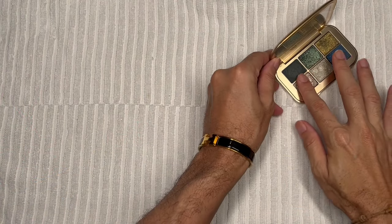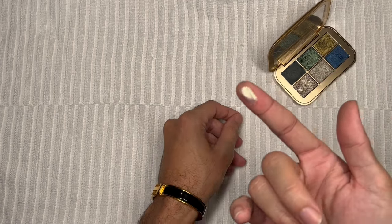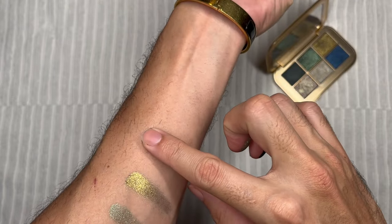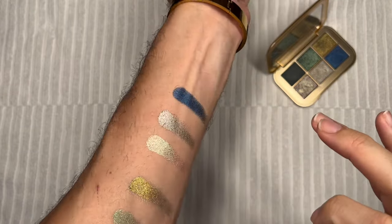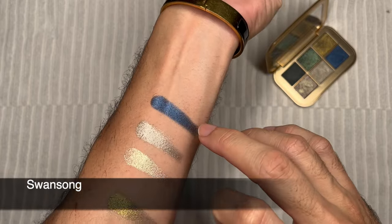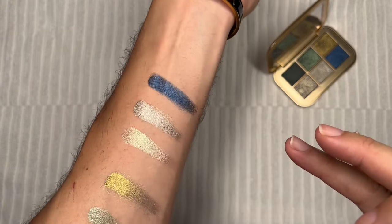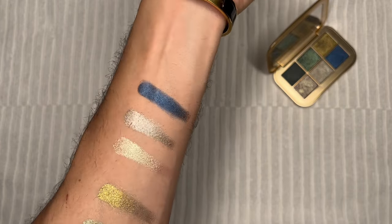Let's swatch the next three shades. I can feel the glitter on that — and that was creamy, and that one too. What an amazing blue that was! So this blue here is called Swan Song. It's almost matte but has a nice shimmer — it's almost satiny or even foily to a certain degree. That's a very nice blue. I've been looking for a blue like that for a very long time.